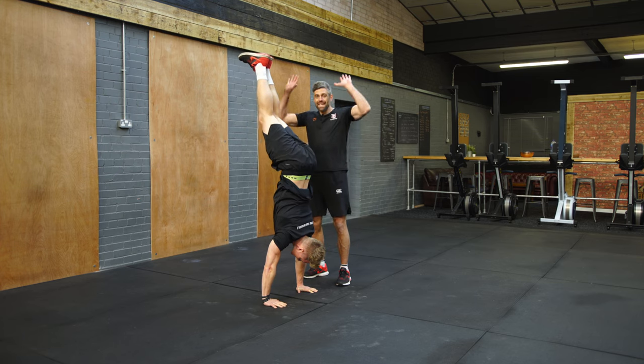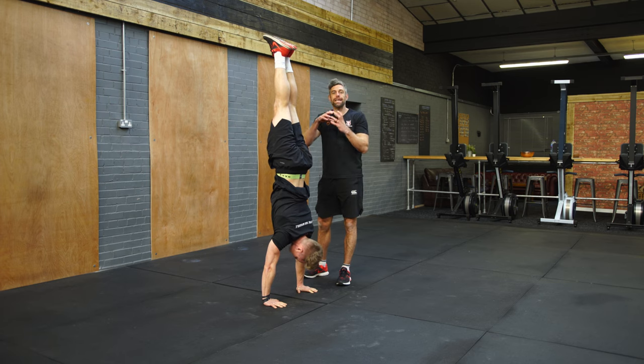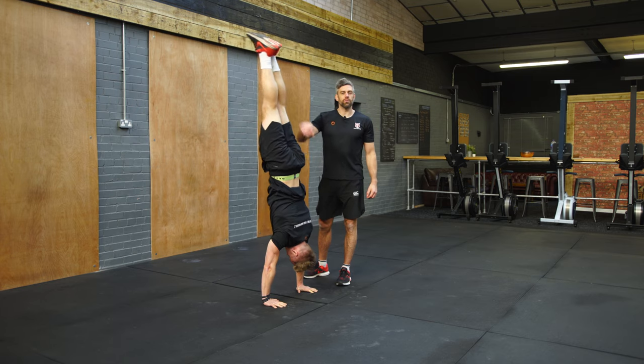From there, whilst maintaining that shrugging position up and trying to create a straight line, he's straightening those legs gradually. So he's piecing it together in this balance, one phase and one stage at a time — and then you can hold him there all day until I push him over.